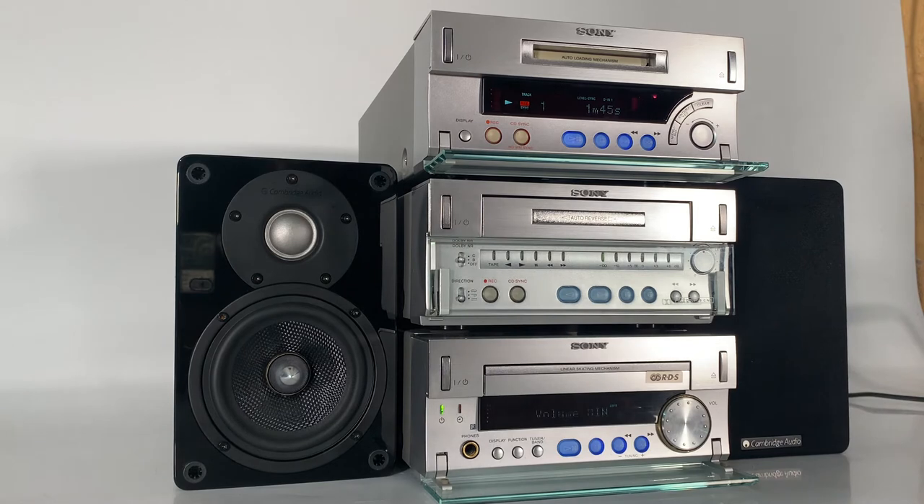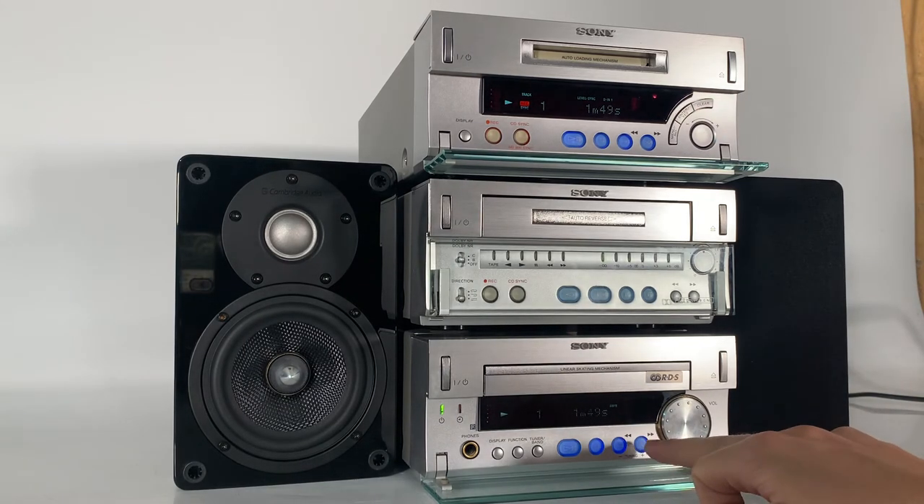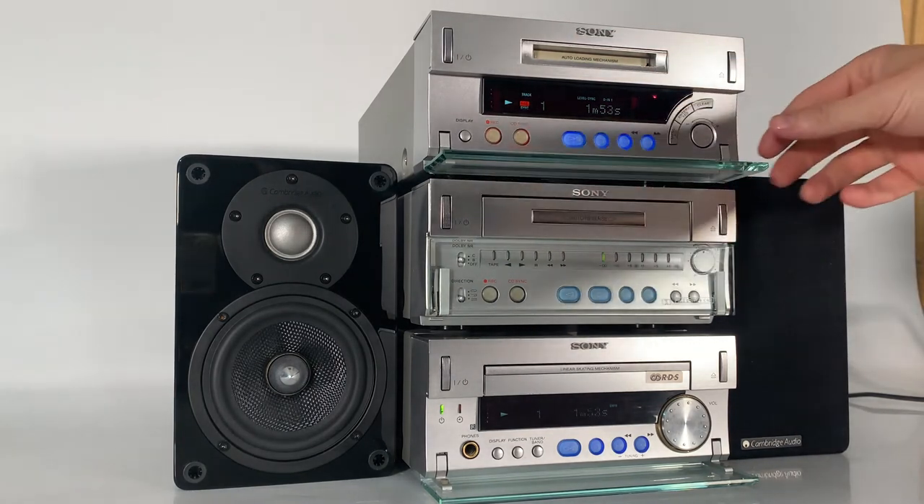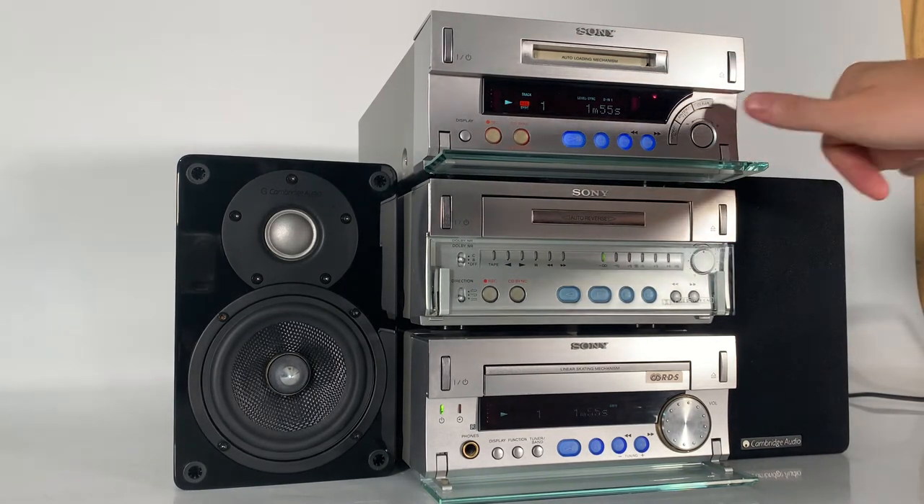At any point throughout this process I can skip tracks, I can skip ahead using the CD player. If I wanted to stop the recording or pause the recording I could, and we can also clear the functions here using the clear button at the top.